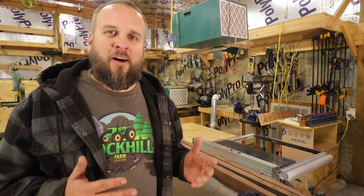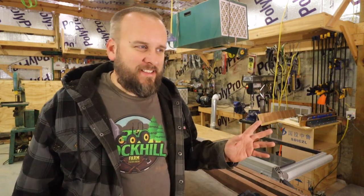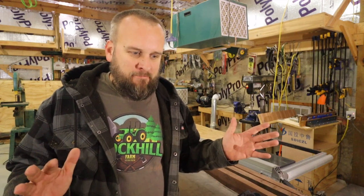Hey, it's Brock here from Rock Hill Farms, and today I'm going to make a video about workwear. That's a topic I didn't think I would ever cover because I don't have much interest in it, honestly, because I don't really care about how I look.